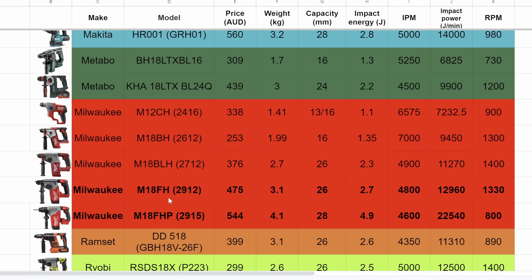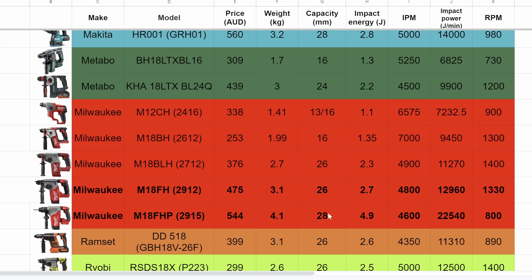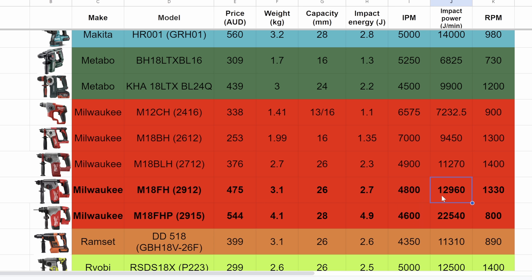Let's look at the specs. Prices: $475 versus $544. Weight: 3.1 kilos versus 4.1 kilos, or 6.8 pounds versus 9 pounds. Capacity: 26 versus 28 millimetres — 26mm is just a curly one above an inch, and 28mm is about an inch and an eighth. Impact energy: 2.7 joules versus 4.9 joules, or 1.99 foot-pounds versus 3.61. And the impact power — joules per minute — is 12,960 versus 22,540. So the big boy has some pretty crazy specs.